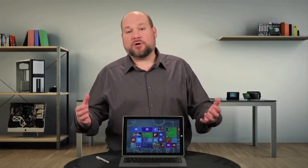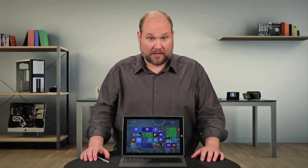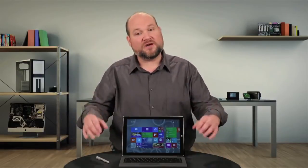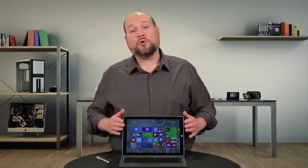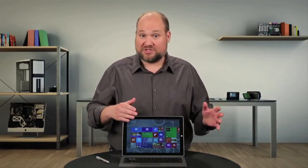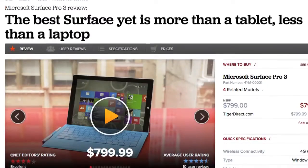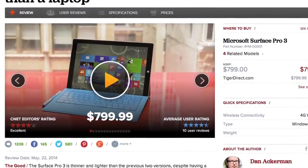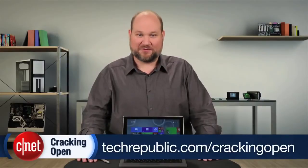Even on a MacBook Air, which Microsoft compares the Pro 3 to in its marketing material, you can open the case without much fuss. I'm just disappointed that Microsoft couldn't find a way to make the Pro 3 both a solid device and one that's easily serviceable. For more information on the Pro 3, including real-world tests and pricing, check out the CNET review. To see more teardown photos and read my full hardware analysis, go to techrepublic.com/cracking-open. I'm Bill Detweiler. Thanks for watching.